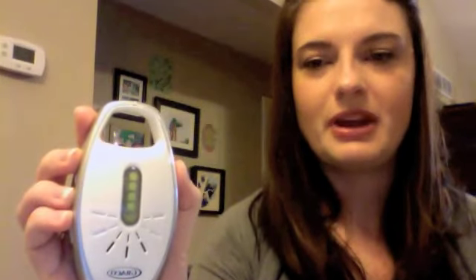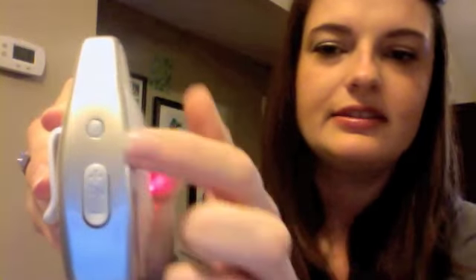This is the handheld parent receiver, extremely lightweight. This is the power button, and this is the volume control up and down. What I really like about this is that it's not a turn dial, it's an actual button. So you can turn it up like that — all the way loud or down really soft.